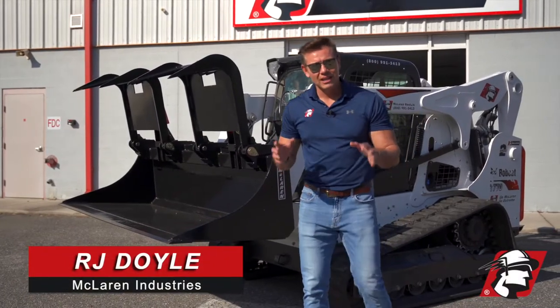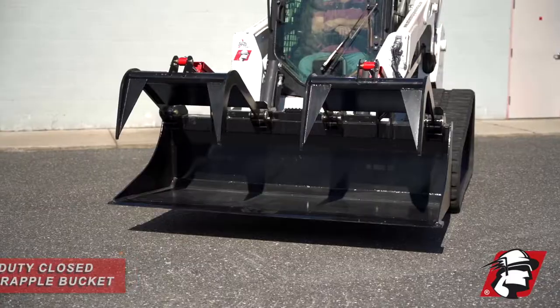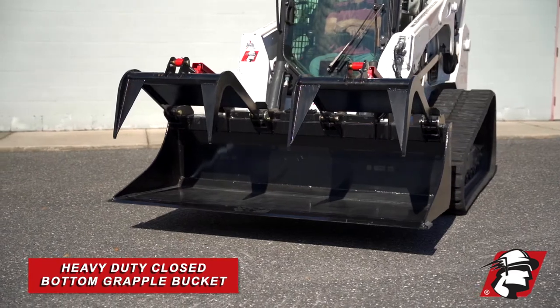RJ Doyle with McLaren Industries. I wanted to introduce our heavy-duty demolition grapple bucket.